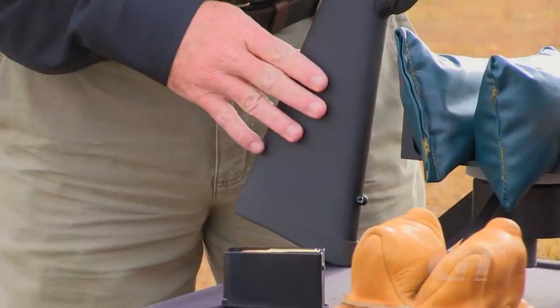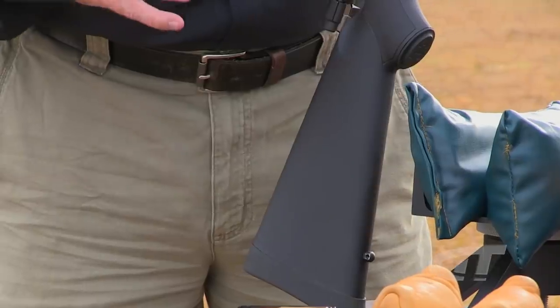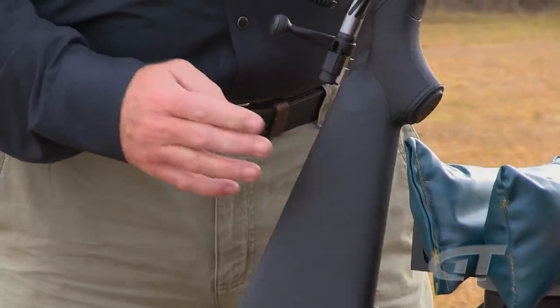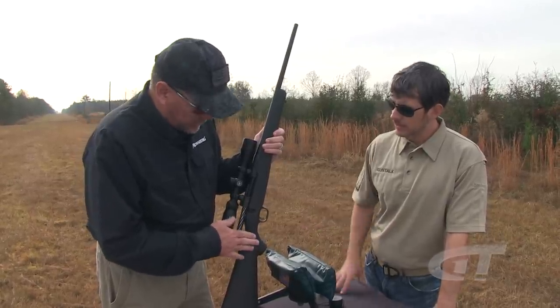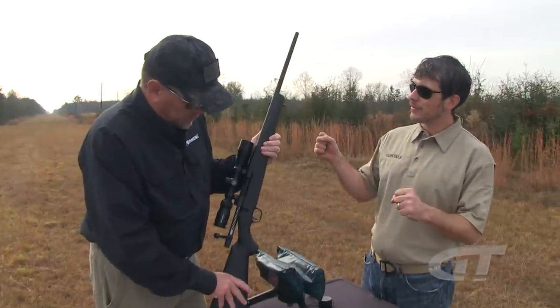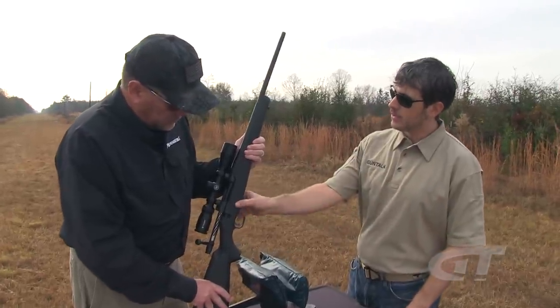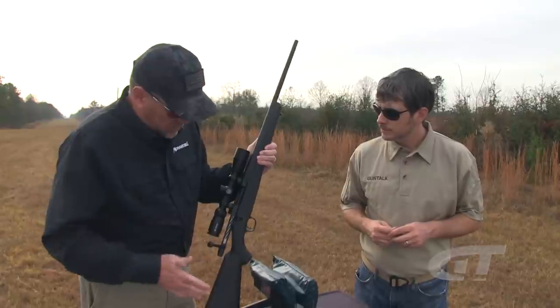Starting at the bottom, they went with a really standard, traditional, classic stock. It's hard to argue with a classic hunting stock. It's got a cheek weld and it's stippled instead of checkered — a really nice feature for feel on the pistol grip area, on the sides, and underneath. The stock has a familiar feel, it's easy to shoot, and being synthetic makes it very lightweight. Going back to what's been proven winners is really hard to go wrong with.